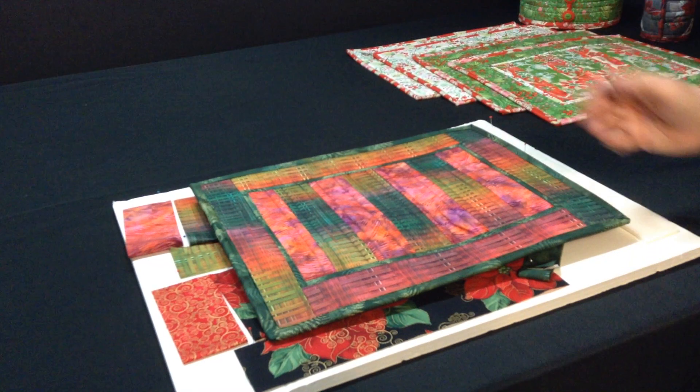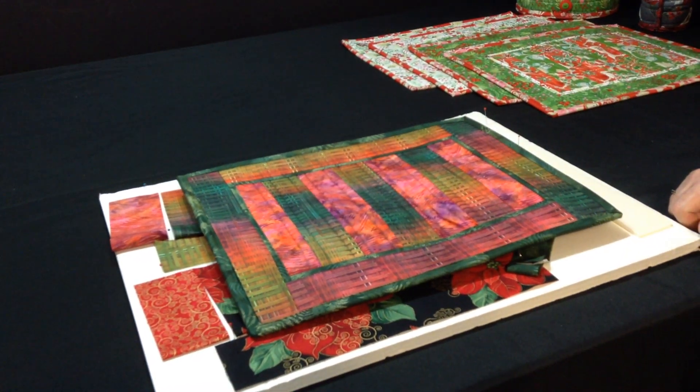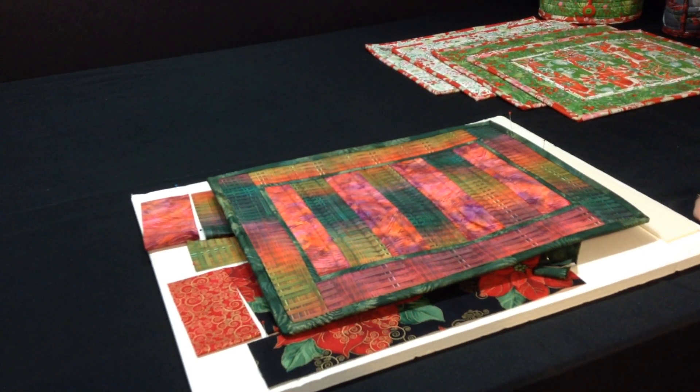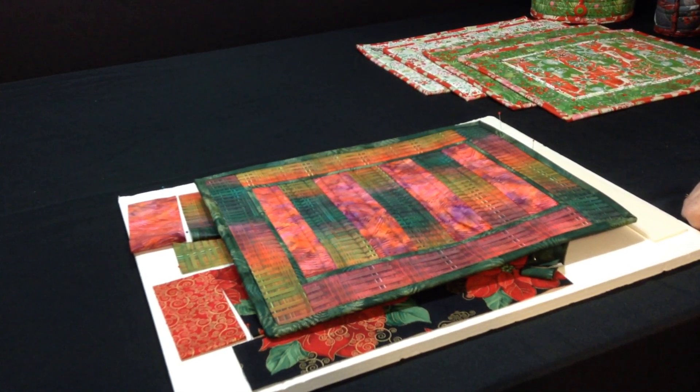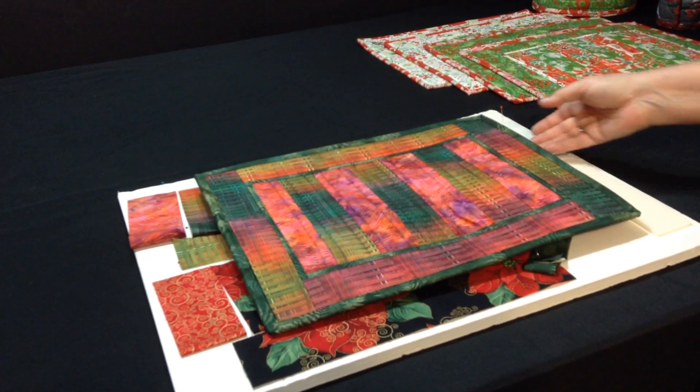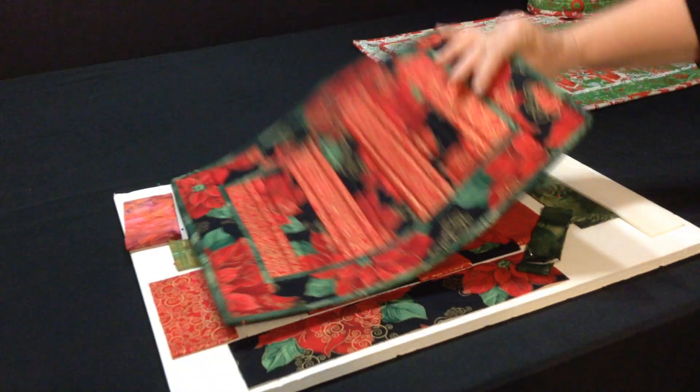Be creative. You could make your placemats be 4th of July on one side, Valentine's Day on the other, using a red binding. Be creative with what you do — these are reversible.